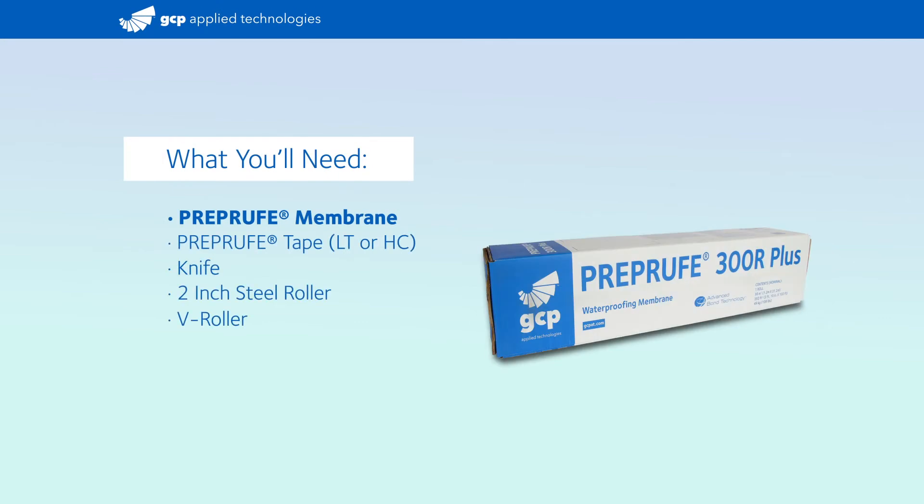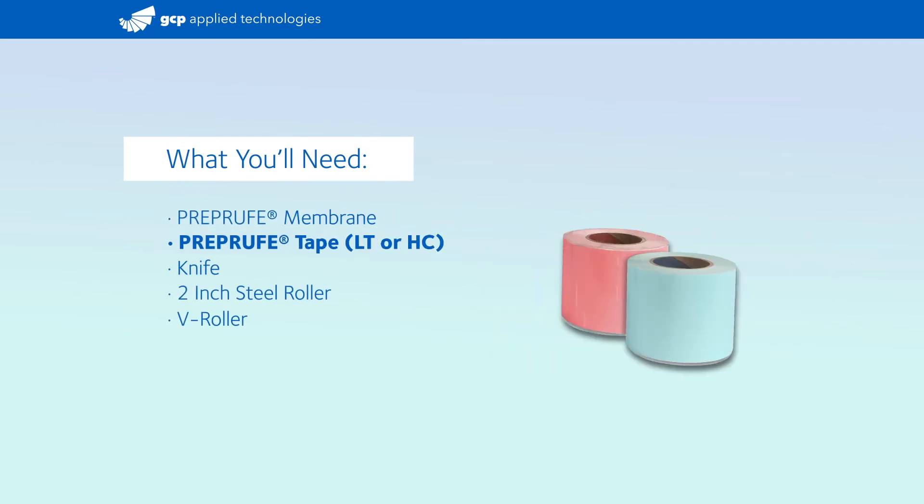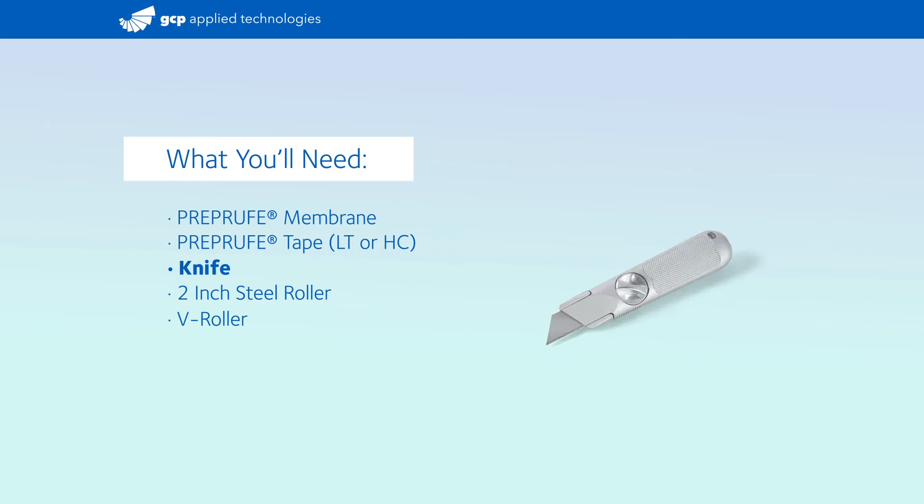What you'll need: pre-proof membrane, pre-proof tape, knife, 2-inch steel roller, and V-roller.